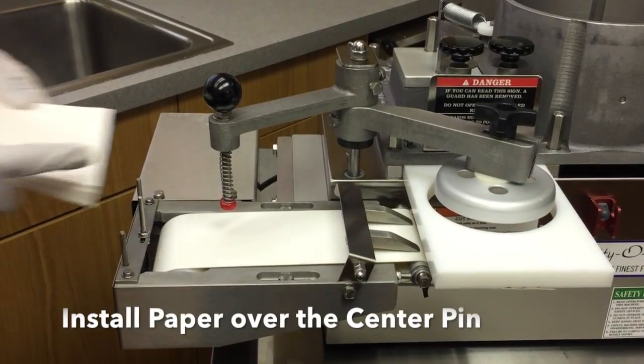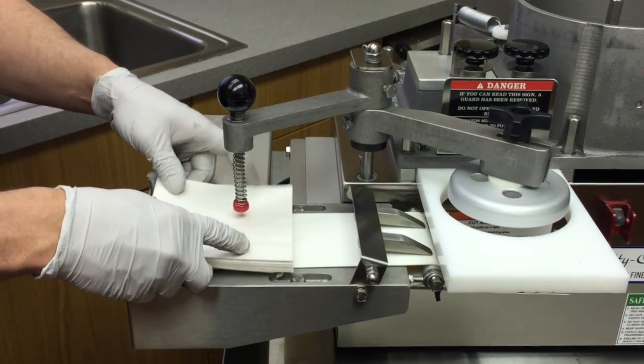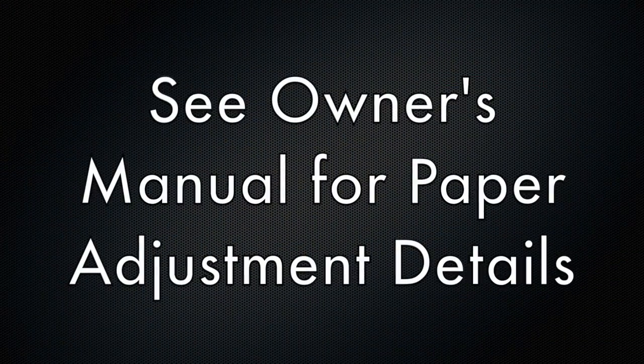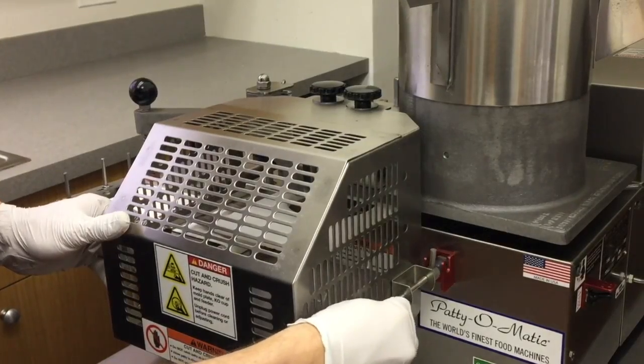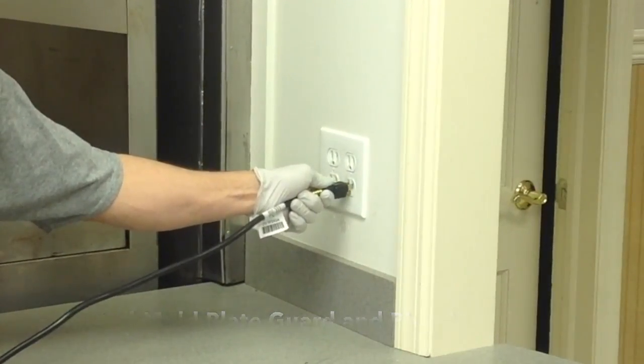Install patty paper over the center pin. Up to one inch of paper can be used at one time — this is around 250 sheets. Paper location can be adjusted if needed; see the owner's manual for details.